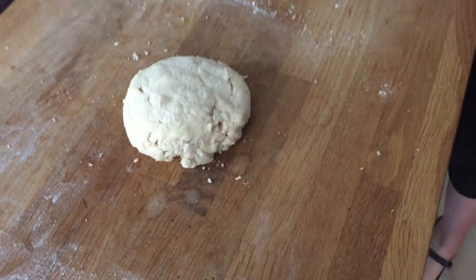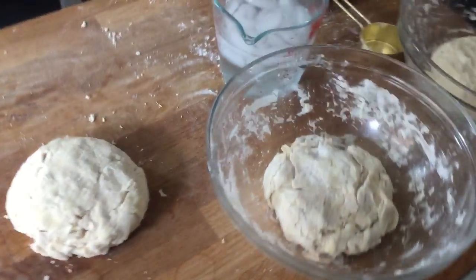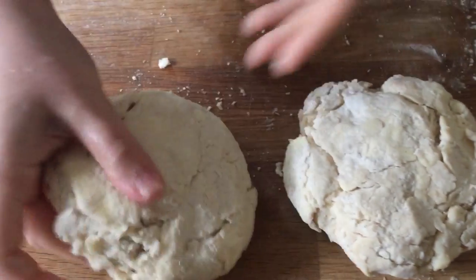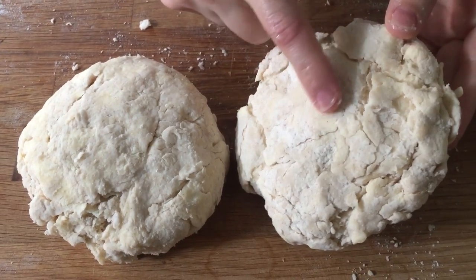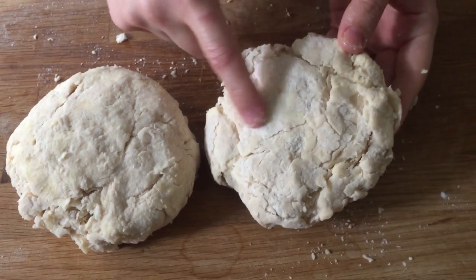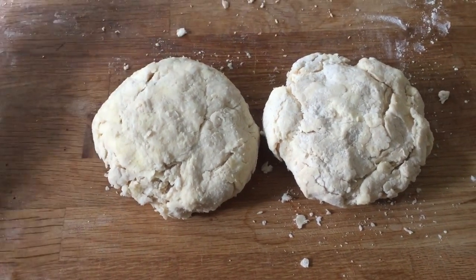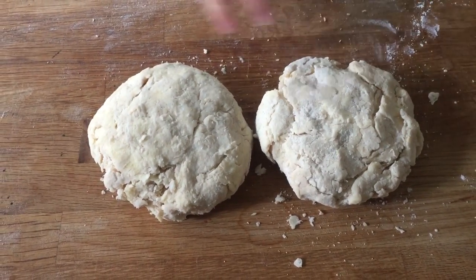I made two more doughs before filming. This first one is too dry — it looks similar to the proper dough, except you can see visible cracks all around and dry spots where some flour got wet and some didn't. I can literally smush dry flour right off. That's an improperly hydrated dough, about at the stage where I said 'we're almost there' during mixing.